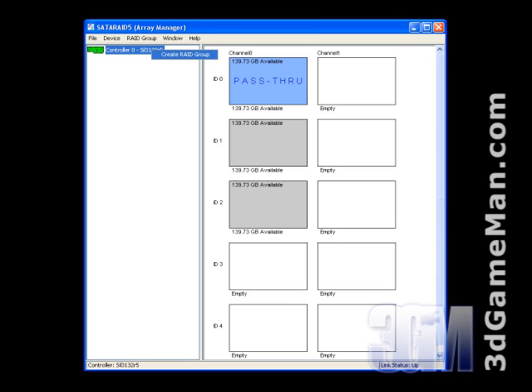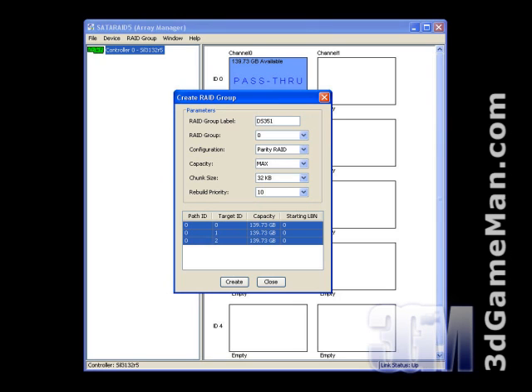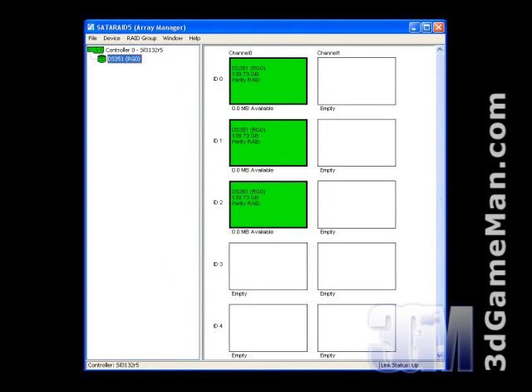The RAID controller supports RAID 0, RAID 1, RAID 10, and RAID 5. Remember to also partition and format the drive.